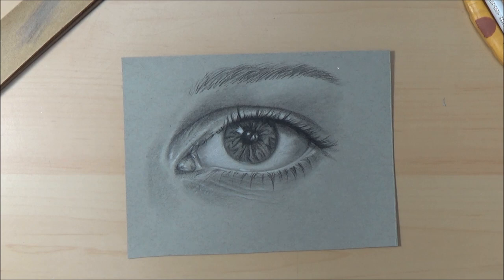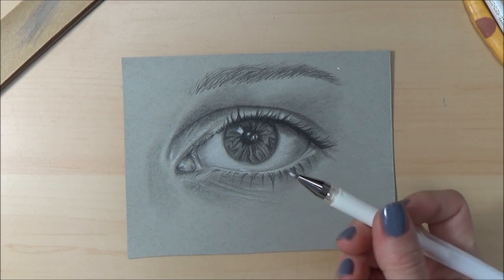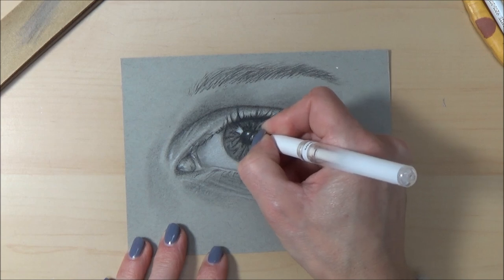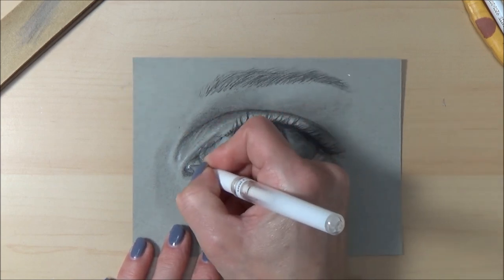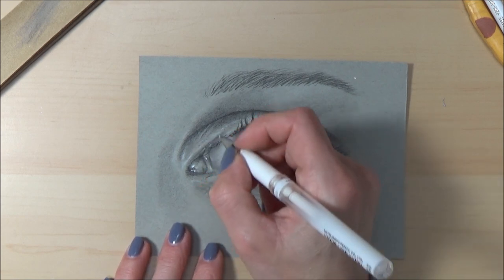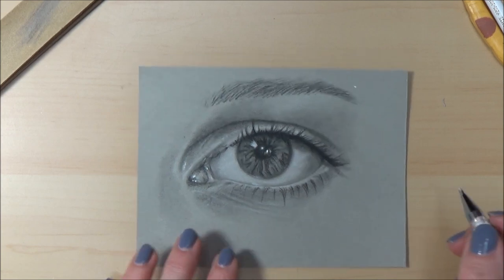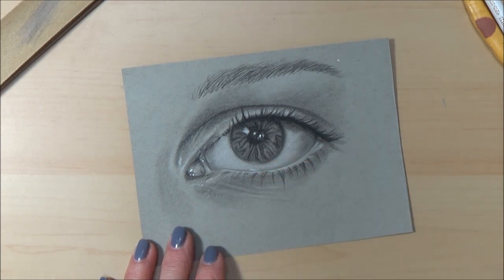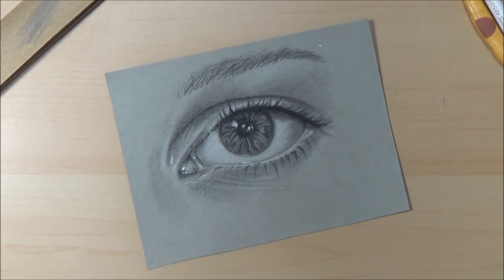I think we're done with this eye study. I'm just going to go in with my white gel pen and pull out that little highlight in the center. I hope you've enjoyed this video — it was a bit of a trial run today so I'm sorry for any teething problems or sound issues. If you liked this video, please give it a thumbs up, comment, and subscribe, and hit the bell icon to be notified of upcoming videos. Thanks for watching — see you next week, take care, bye!